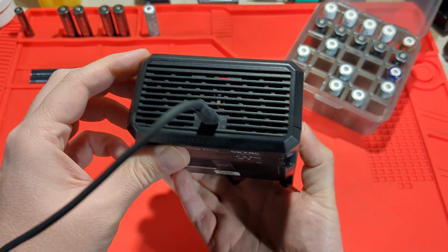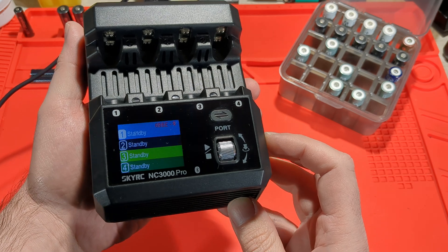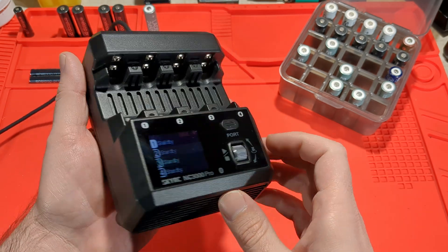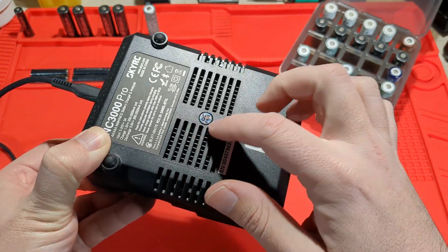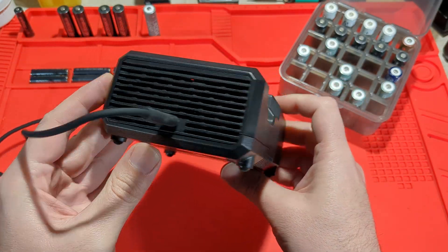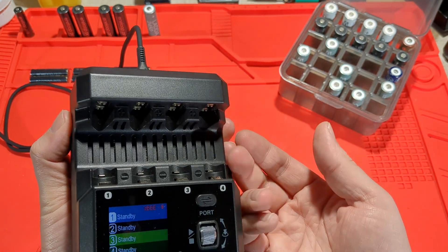That's the USB-C port — it's got USB-C PD 65 watt input. Let's check out the build quality. It's got these really big rubber feet, they're really solid, with some vents. There are fans to blow the air through, just pushing the air through with the vents.